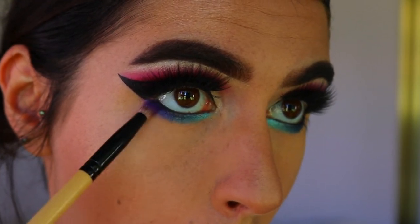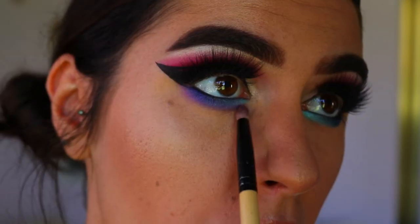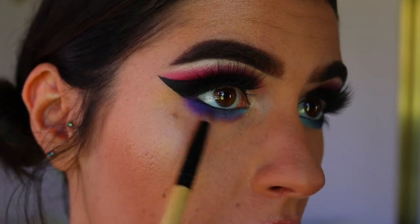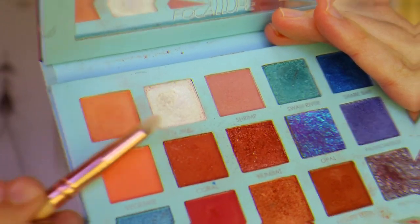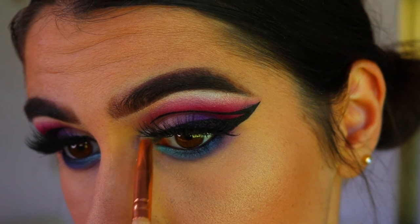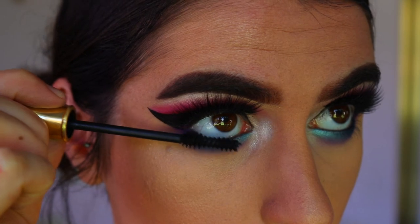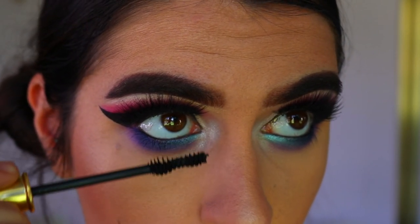Then I go back in with that shimmery purple shade and smudge that along my bottom lash line and toward the inner corner, adding a bit of that purple element into the bottom lash line look too. Then I'm going in with Wa from the Perth travel palette and placing that on my inner corners for a bit of a pop. Finally, I go in with some bottom lash mascara, coating them nice and thick and black because I want them to stand out against the really deep blue eyeshadow.